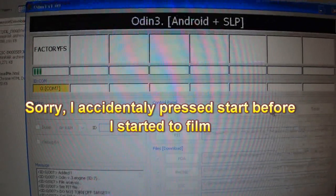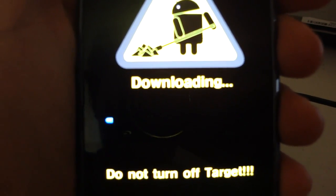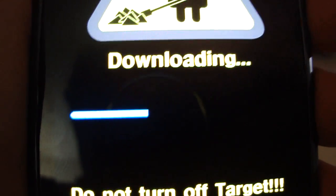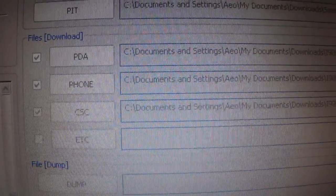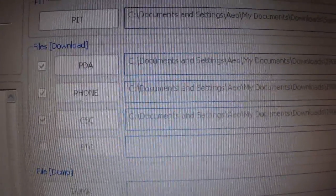As you can see it's going, and when you look at your phone the blue bar should be doing the same thing. Remember that for the PDA you're gonna choose the code file, for the phone you're gonna choose the modem file — the file that says modem on it — and for the CSC you're gonna pick the CSC, in this case the one from Russia, the one that has an R in it.